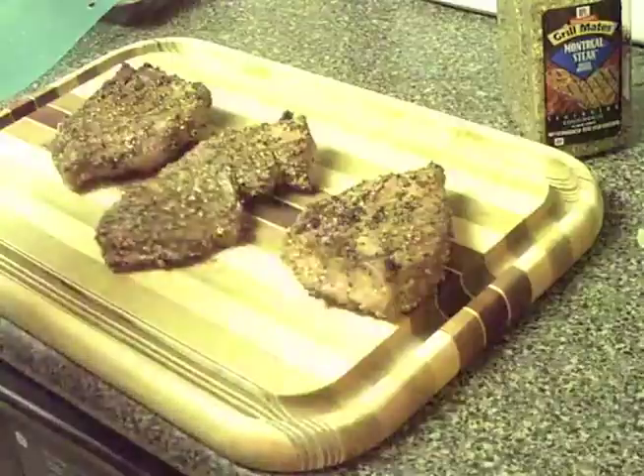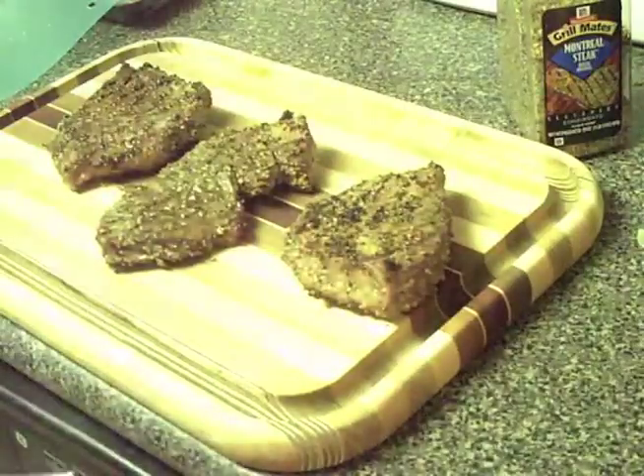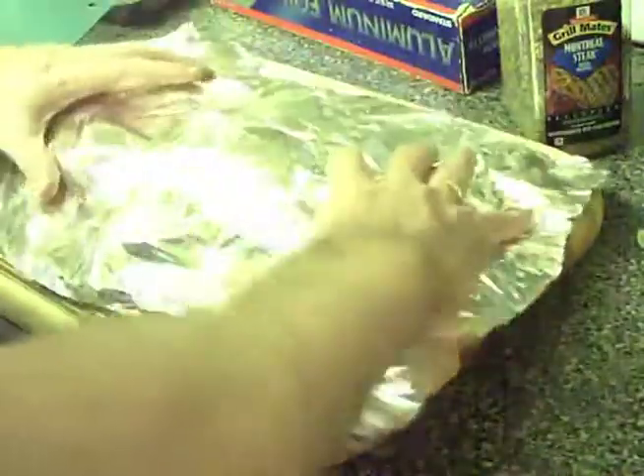That was six minutes. Then you just let them sit under a bed of tin foil for five extra minutes to lock in the flavor. That's it!